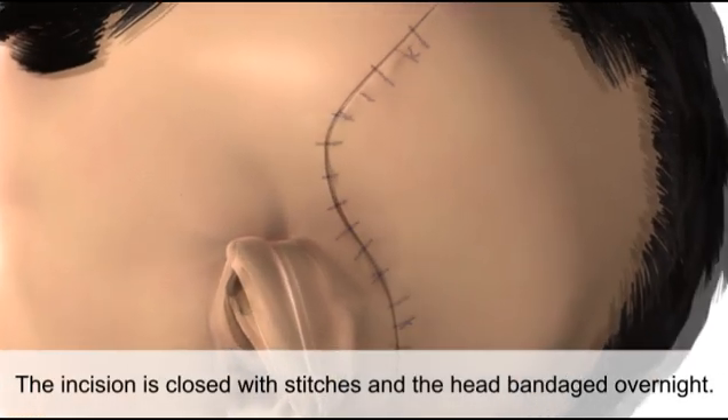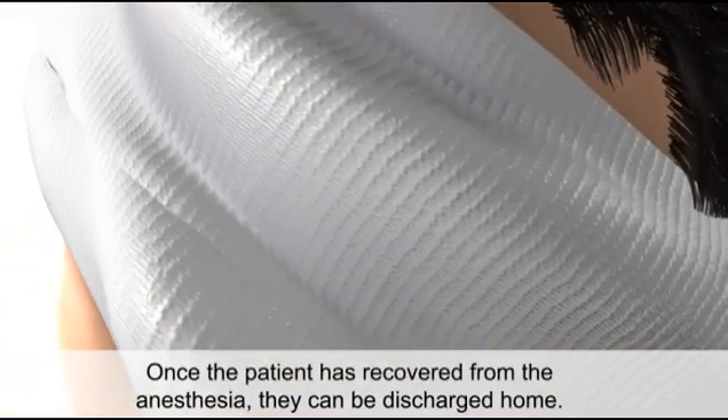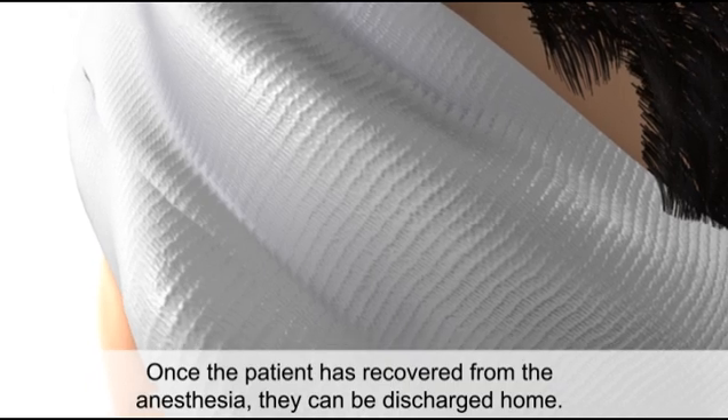The incision is closed with stitches and the head bandaged overnight. Once the patient has recovered from anesthesia, they can be discharged home.